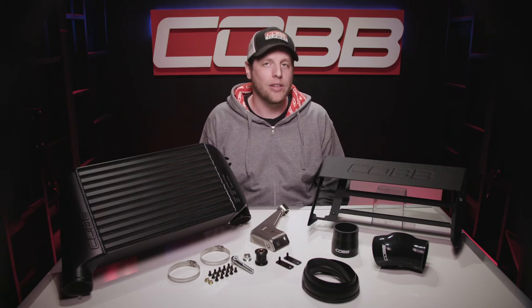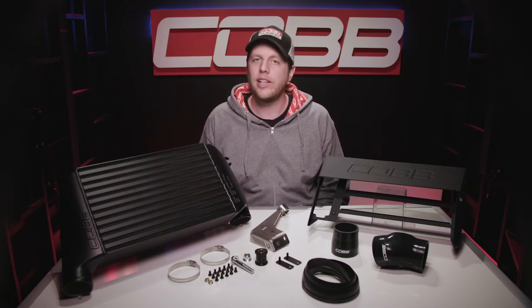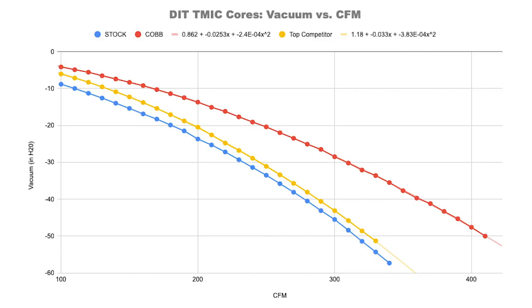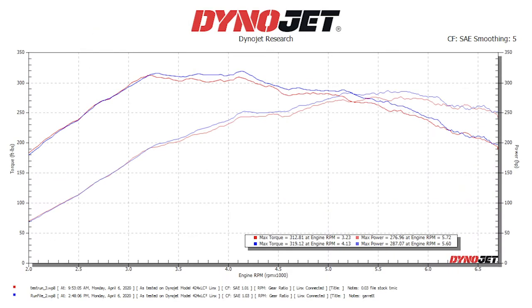All of which leads to the ultimate question: why should I consider a top mount versus the front mount? To be honest, the easy answer is price. For roughly half the cost of any quality aftermarket front mount, you can still get huge performance, reliability, and efficiency gains over stock, but there are other benefits as well.